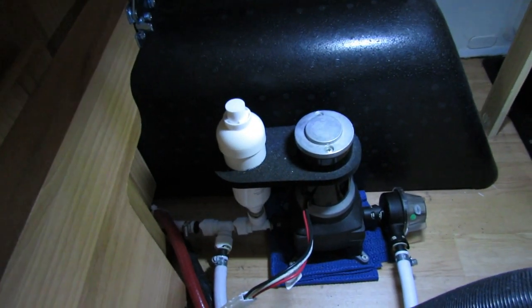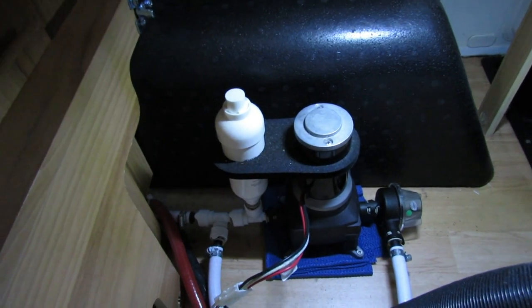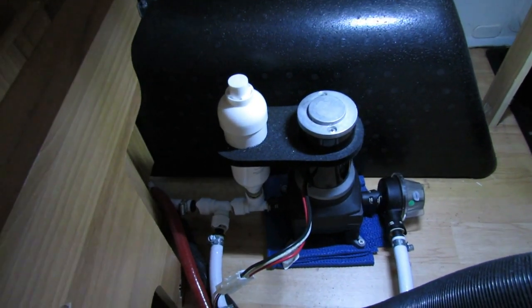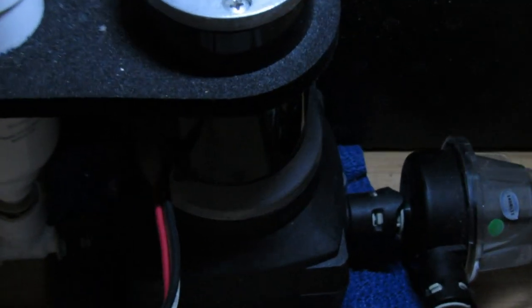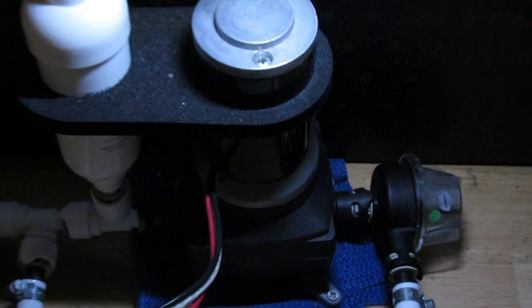Another thing to remember is not to leave any standing water in your water pump. What you can do is disconnect the filter here to let any water that's left in the pump just drain out.